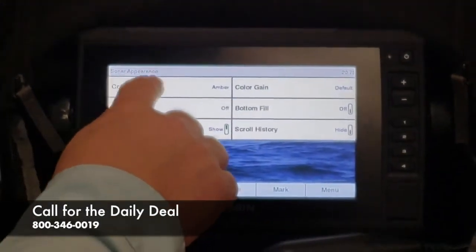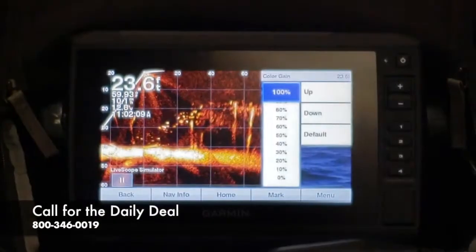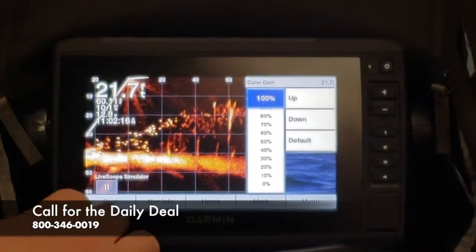Color Gain and Color Scheme. If you go ahead and click on Color Gain, run that up to 100%, and you can see what that does — it makes the targets a lot more reflective and stick out a lot more, so you're able to see a lot more of that stuff.